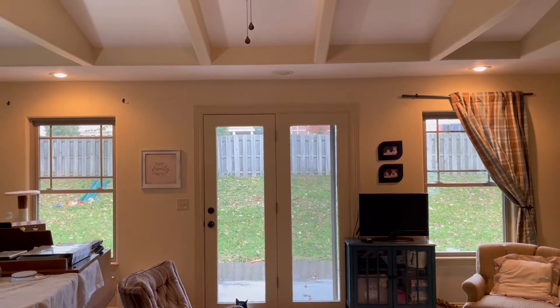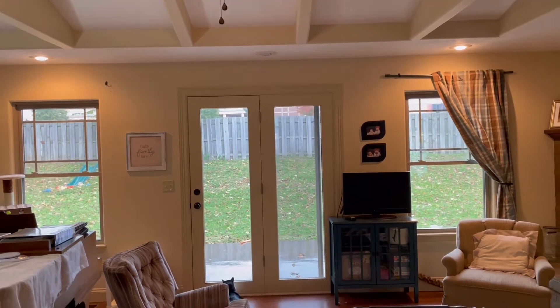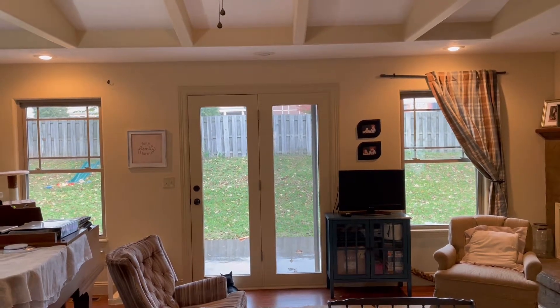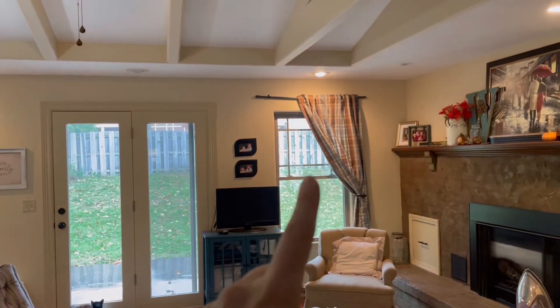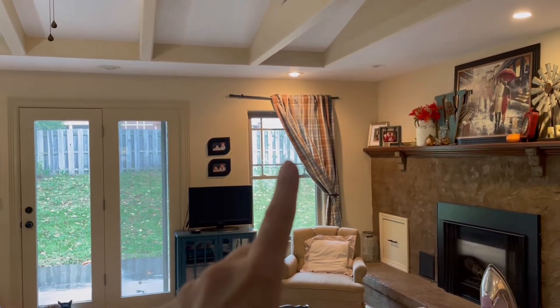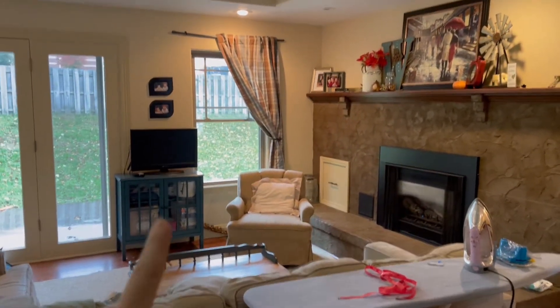Alright, so I have these two windows and I had some curtains on them that I liked, but I decided they looked better in the dining room, so I found that curtain at the thrift store. And I really kind of like the way it pulls all of my colors in.